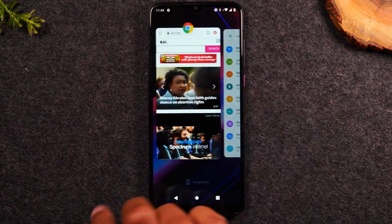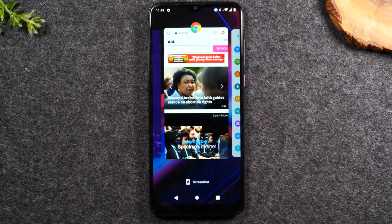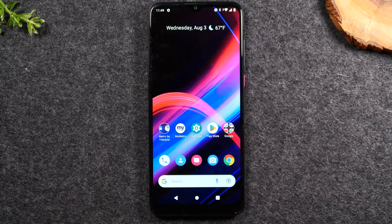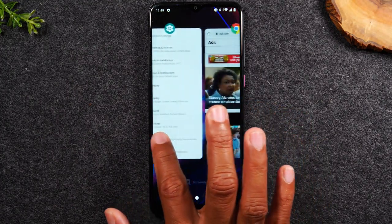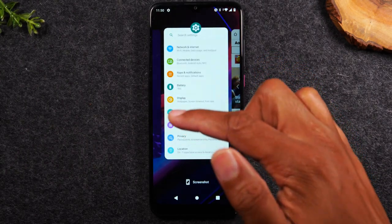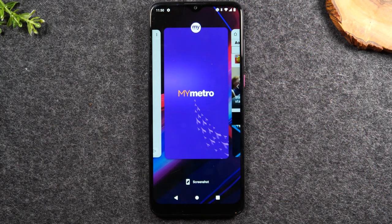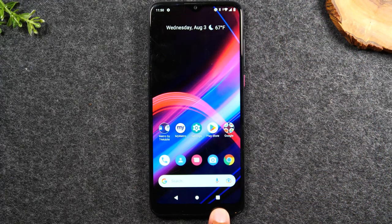If I hit recent apps again and swipe over, here's Google Chrome — it's still open from earlier. I can easily select it to get back to where I was. To actually close an application and stop it from running in the background, I can swipe up on that app card. That will close it so it's no longer running. This is how you close running applications — just swipe up after hitting the recent apps button.